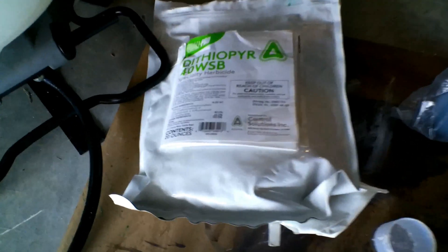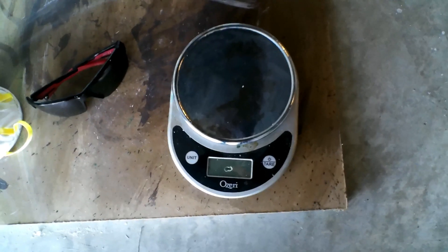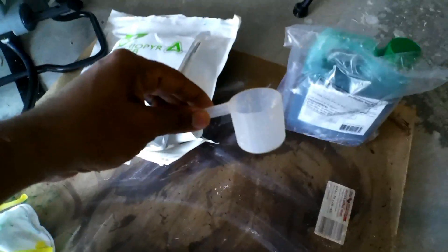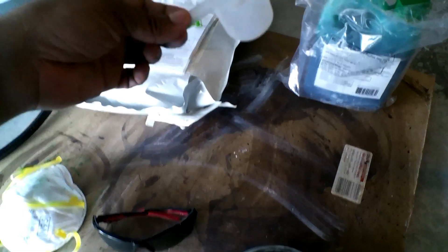So in regards to what items you need, you're going to need the product itself, but you're also going to need a scale to measure out your product and then you're going to need a scoop. You can get any kind of scoop — something large enough from a protein drink, for example, or an iced tea drink.